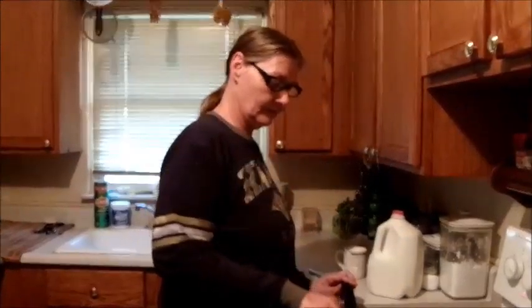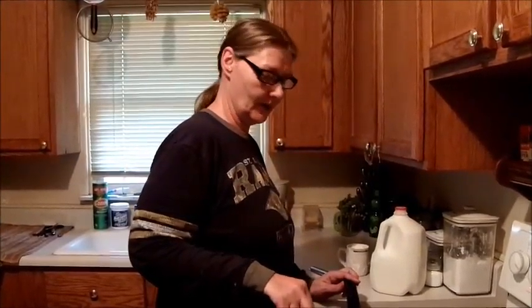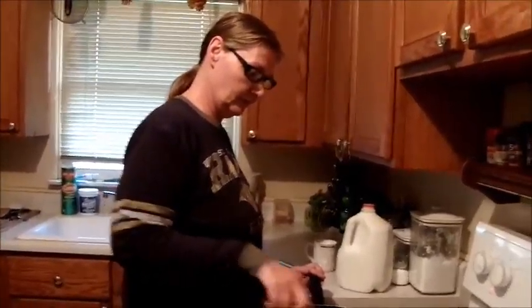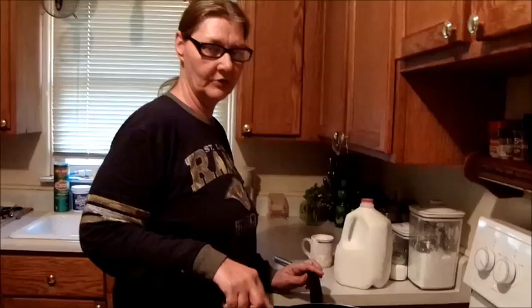Hello everybody. Making sausage and biscuits for dinner tonight. Very simple thing to make. I'll show you how to do the sausage gravy, and then I'll do another video that has the biscuits.